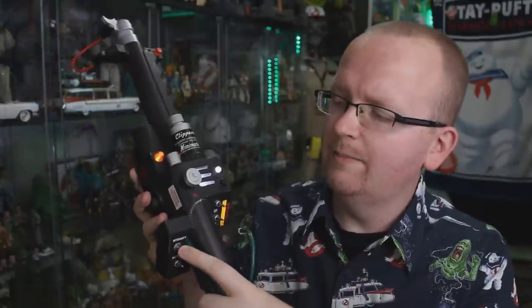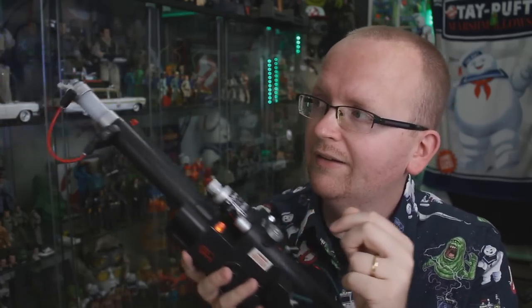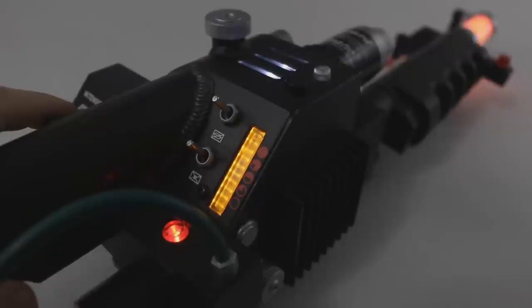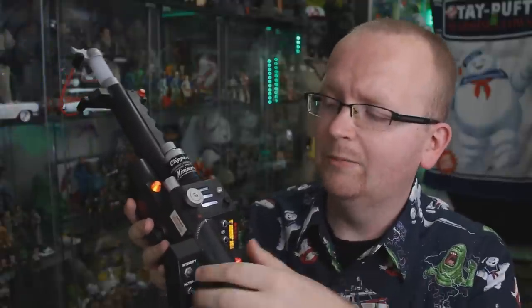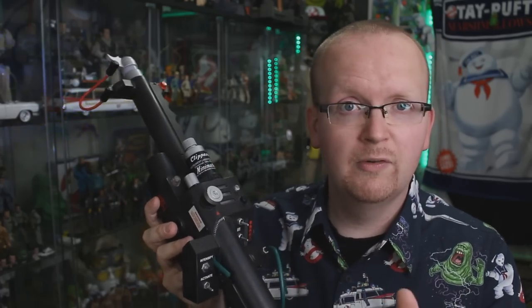Now it's time to fire some proton streams — imaginary ones, of course. With the MaddieCollector wand in hand, hitting the intensify button does nothing at first. You need to hit the little green button to extend the barrel, and then you can hit intensify and fire that proton stream. I don't care which wand it is — I always have a blast firing the proton stream. Hitting the green button again retracts the barrel.